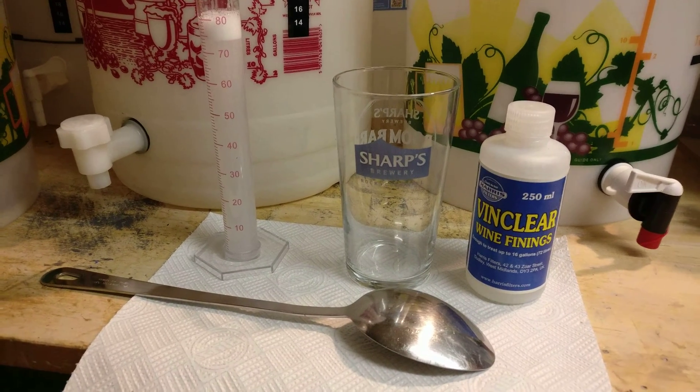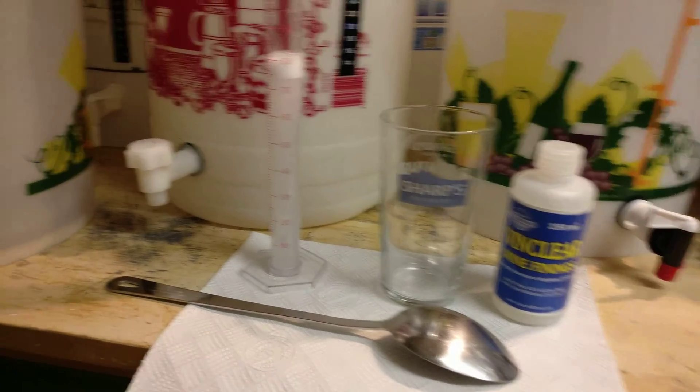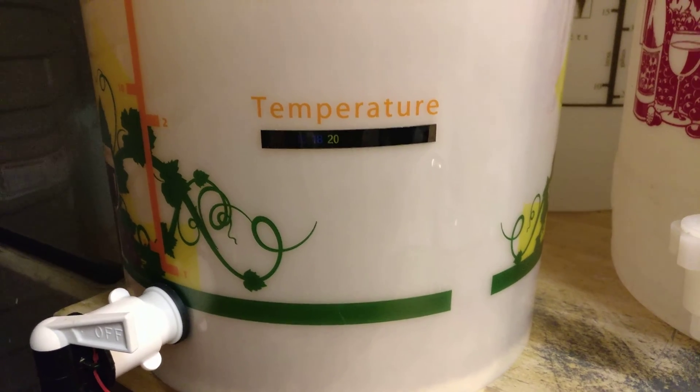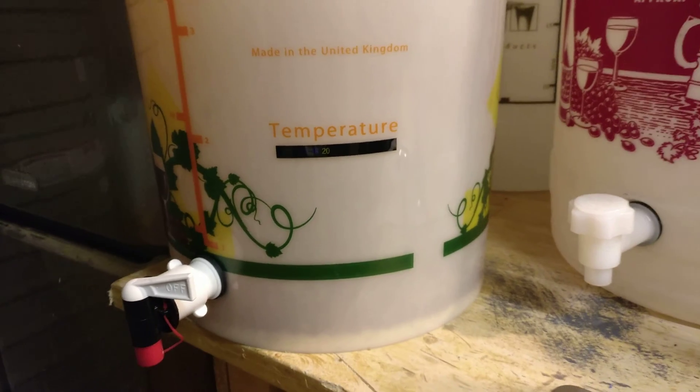We're two weeks into the cider making process and our fermentation has slowed down quite a lot. The temperature reading is 20 on my little LCD temperature gauge, so it's cooled a little and everything has slowed.